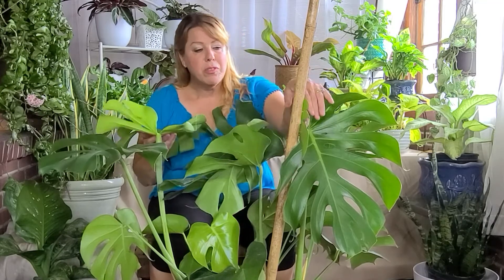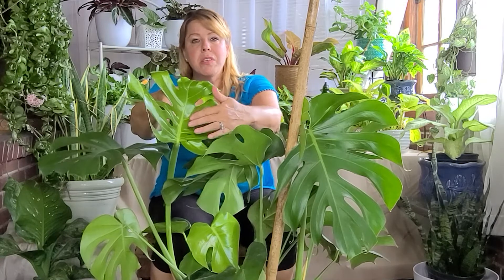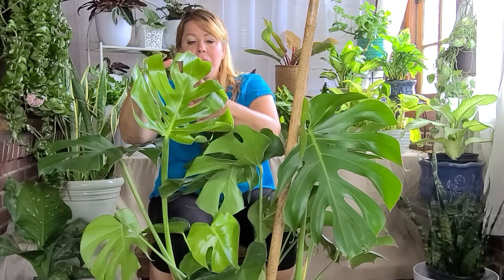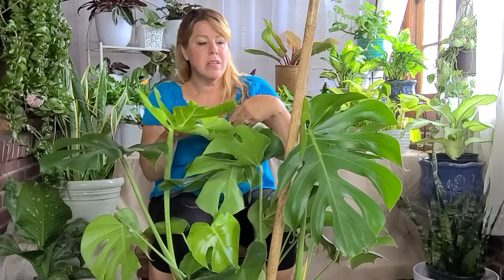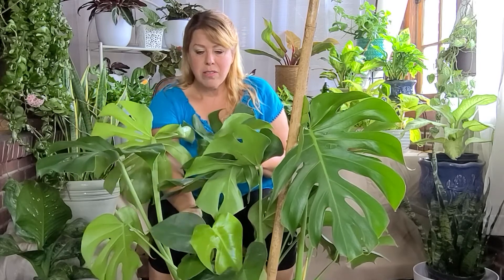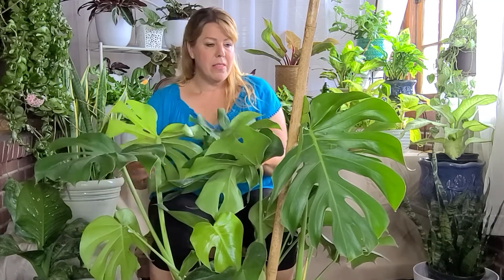No direct sunlight. If you want them to grow well and get these beautiful fenestrations — you can see here, they have the holes in the leaves. This is a new leaf, so it's a little bit delicate at the moment. The more light you give it, the more you'll get these. They'll start out when they're younger with little heart-shaped leaves, and as they grow and get more light, they'll turn into leaves like this and then eventually into these with enough light.